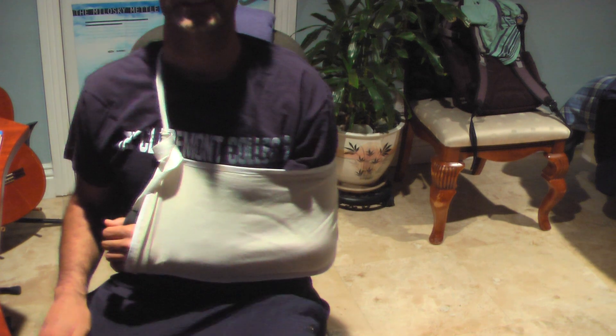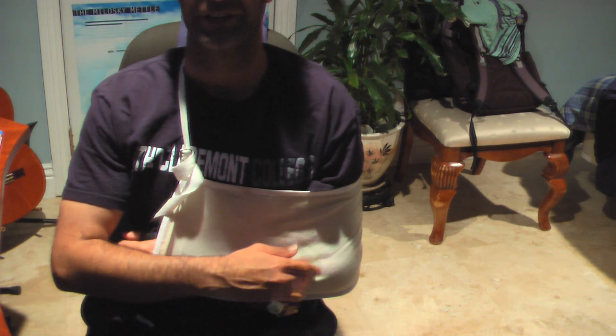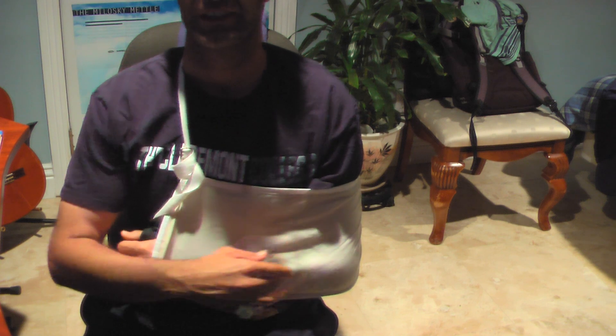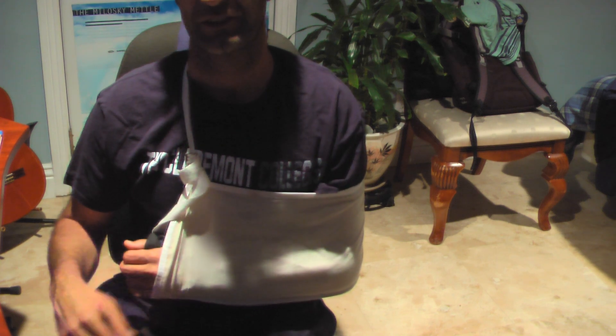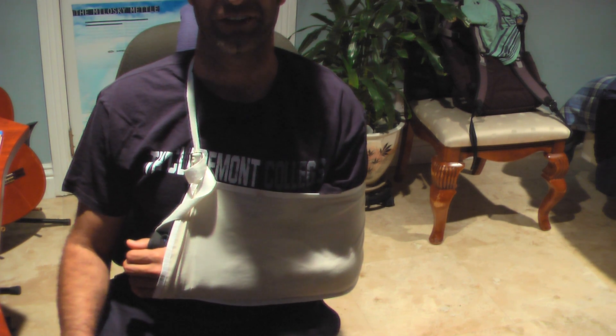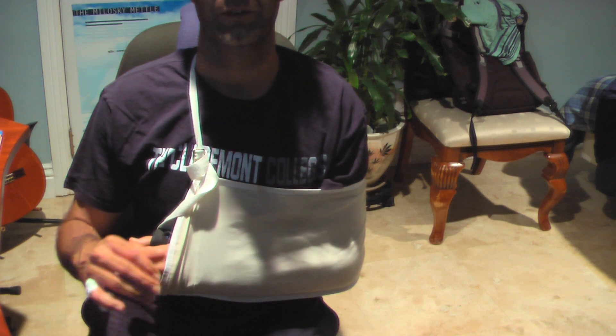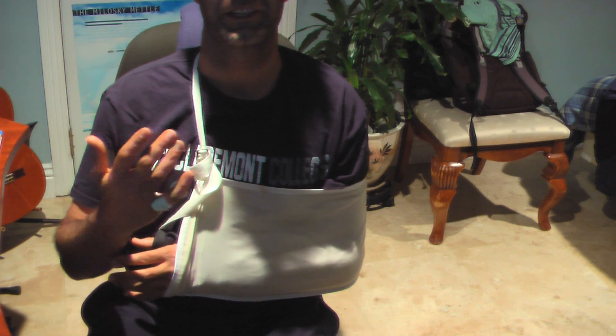Just a progress report. It's day 16 after breaking my left radius bone right here, also spraining my wrist. I have a broken pinky as well.